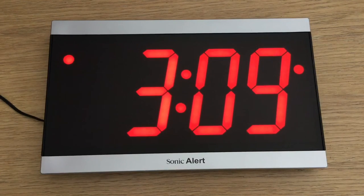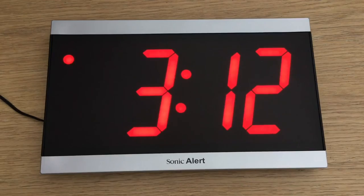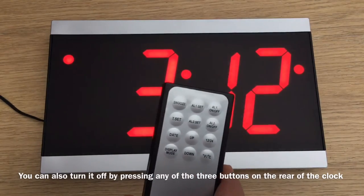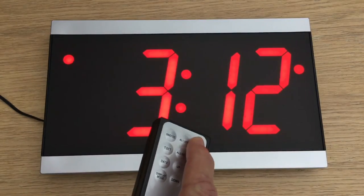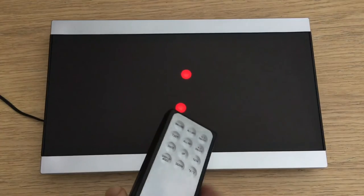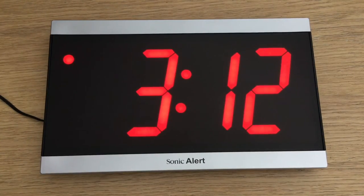I'll jump in my DeLorean — you can tell it's Back to the Future — and skip forward two minutes. The alarm goes off when it hits 3:12pm. I can turn it off by pressing any button on the remote. To deactivate it, I press the top right button to get into that menu, press up, and now the red dot at the top right has gone — the alarm is no longer set.